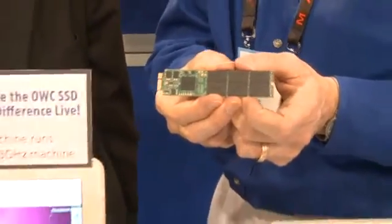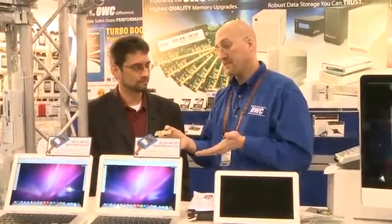So how much will it cost to upgrade either the older Macs or the newer ones? The Mercury Aura Pro Express starts at $499 for a 180 GB drive, and the 2008–2009 models begin at 120 GB for $299. It'll cost you a little bit more than an old-school mechanical drive, but look at the performance advantage — it's worthwhile. The performance, the reliability.